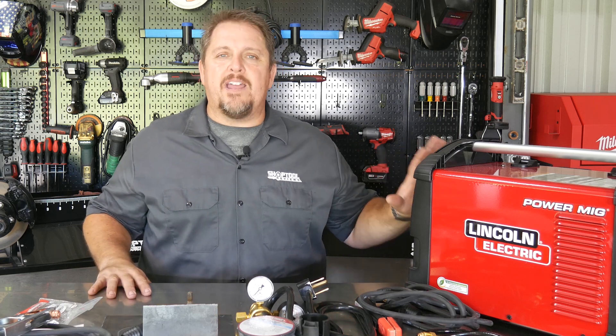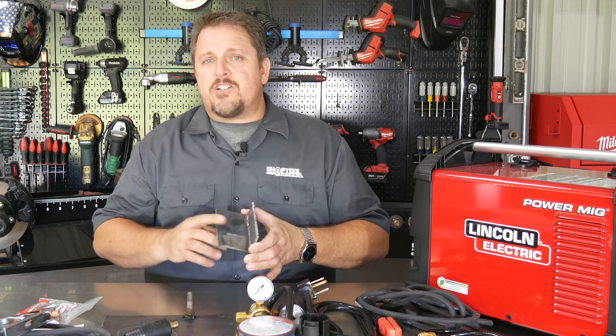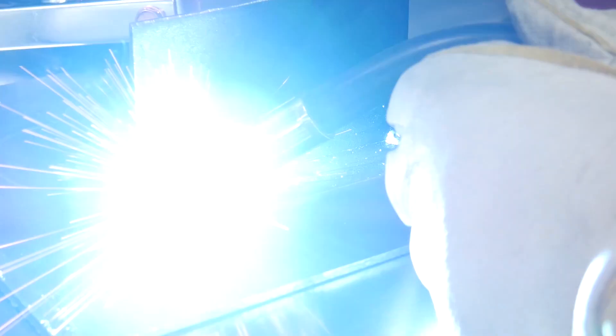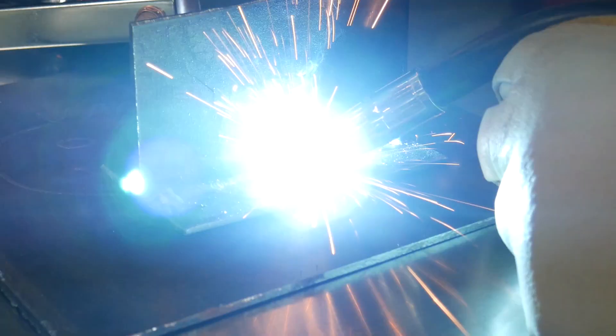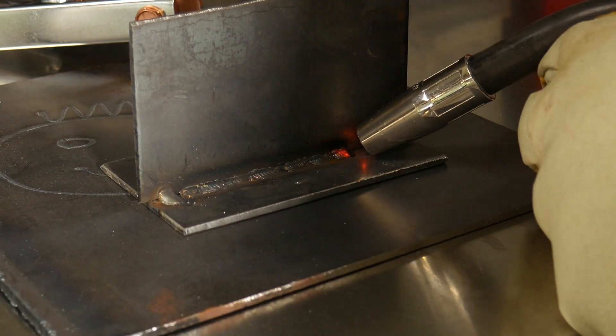Right out of the box, I wanted to just run a bead by going through the controls without touching anything extra. These first couple of runs were literally my first runs on this machine and the beads looked really nice. I was actually pushing it a little — welding thicker metal than what it calls for on 110 volts — and it still laid a good bead. I was then able to trim the wire speed and voltage up a bit to get a little better weld with more penetration.